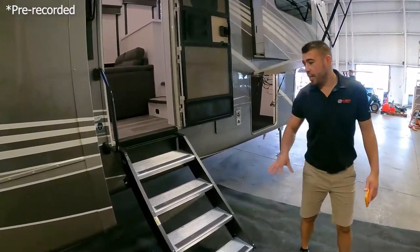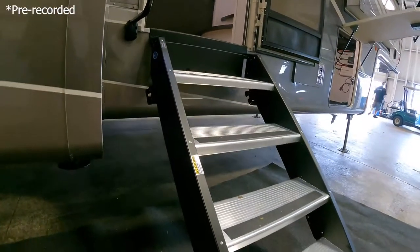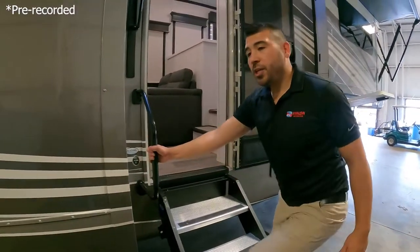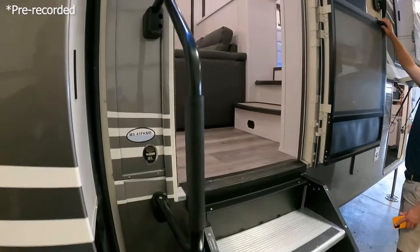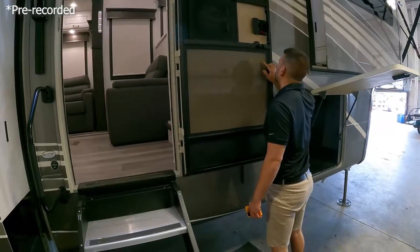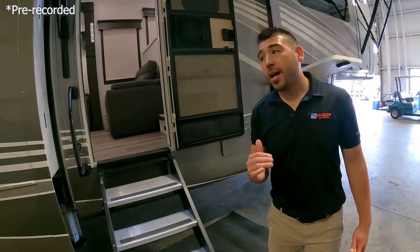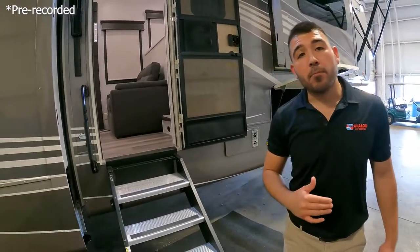Before you go inside, you have the four-step step-above setup, so it's going to feel sturdy as you walk in. You have a nice big grab handle here. The weight of this unit is 18,480 pounds — just under 18,500 pounds for the MS-41 FKMB.